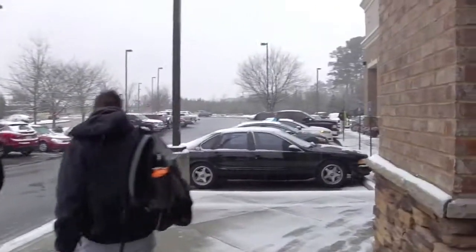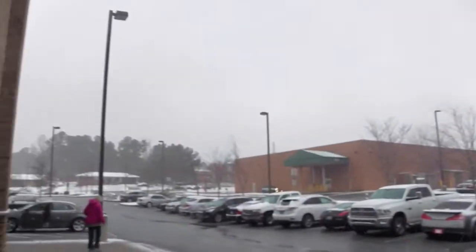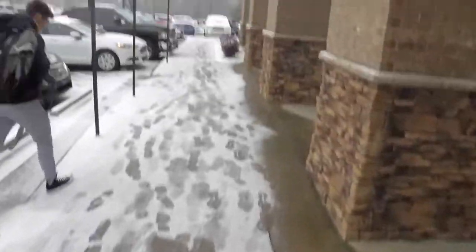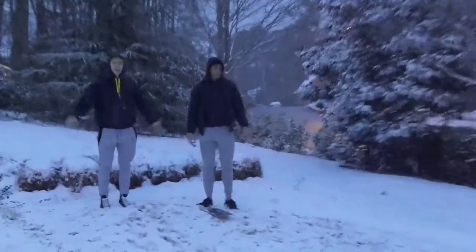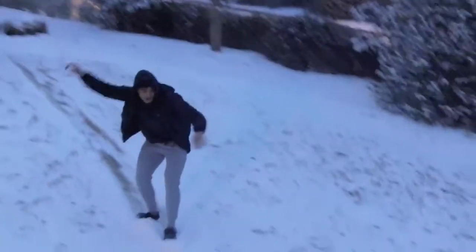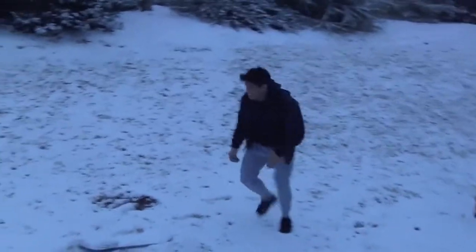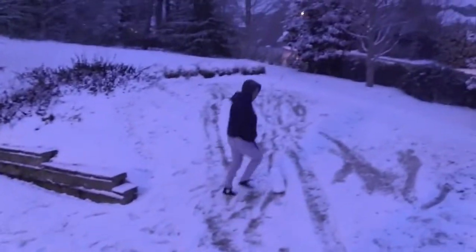Alright guys, we are in Antarctica — about to make some snow angels. Not serious. It's snowing like crazy and it never snows here. Post-workout sledding — come at me. Kinda scared. Oh! That was sick. My hands are freezing fast.